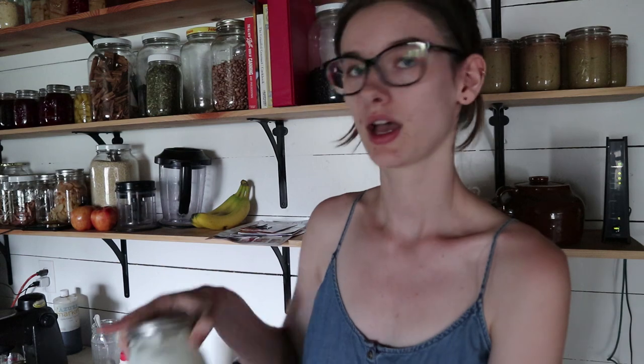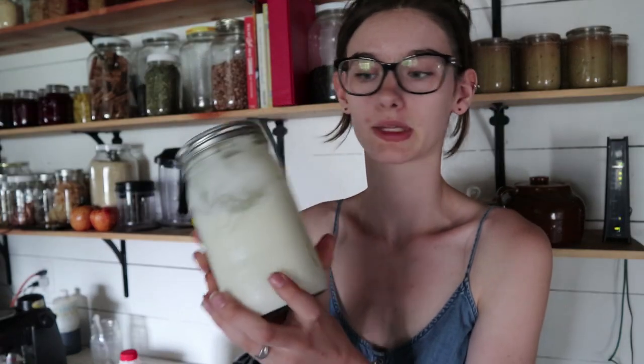So I have my milk here and I have some yogurt left over from the last batch — this is what we're going to use as our starter culture. If you don't have any yogurt on hand, you can just pick some up from the store. I really like Nancy's plain yogurt. Just get some sort of plain — you don't want it to already have flavorings. Whatever brand you like that tastes the best, this yogurt will end up tasting very similar to that. So let's get right into it.